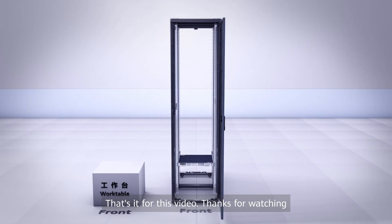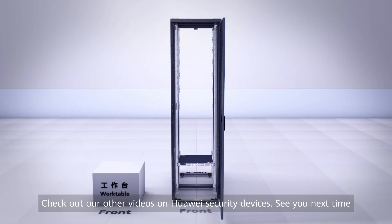That's it for this video. Check out our other videos on Huawei Security Devices. See you next time!